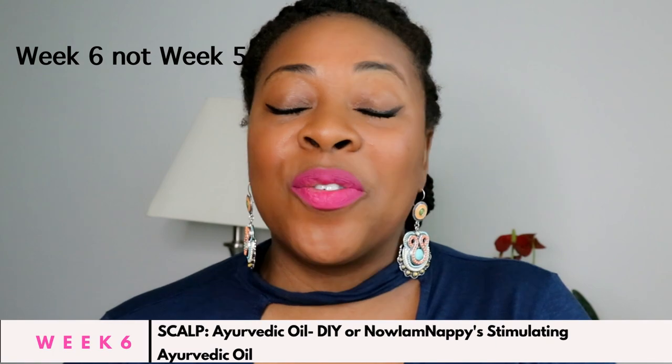Hello my beautiful YouTube family! It's Nyam Nappy and I'm back with week 5 of our Ayurvedic hair challenge. This week is all about scalp health because having a healthy scalp is essential to having a healthy hair journey.